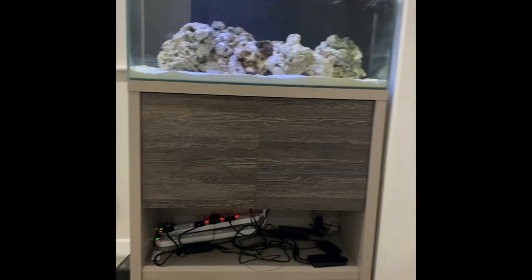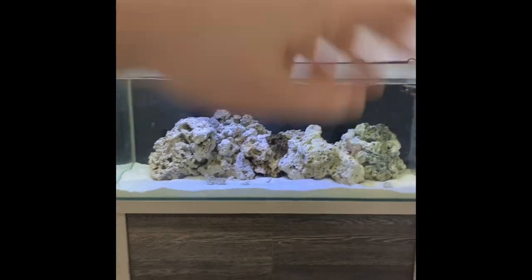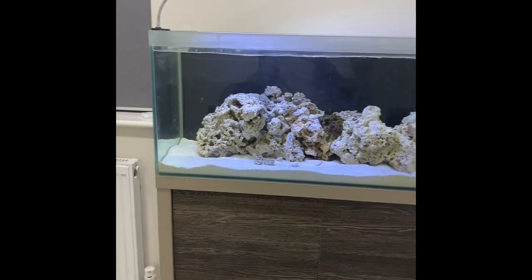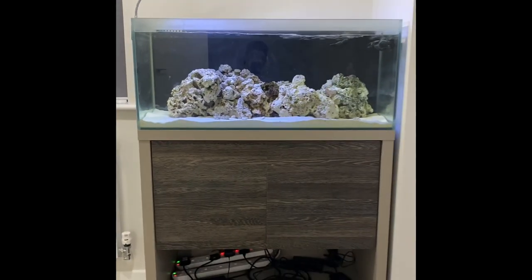This is the work in progress — ignore the cables, they're going up there. Lights are on order, these are not the permanent lights. Just cycling it at the moment, looks a bit boring but it'll be alright. Going to get some stuff in soon.